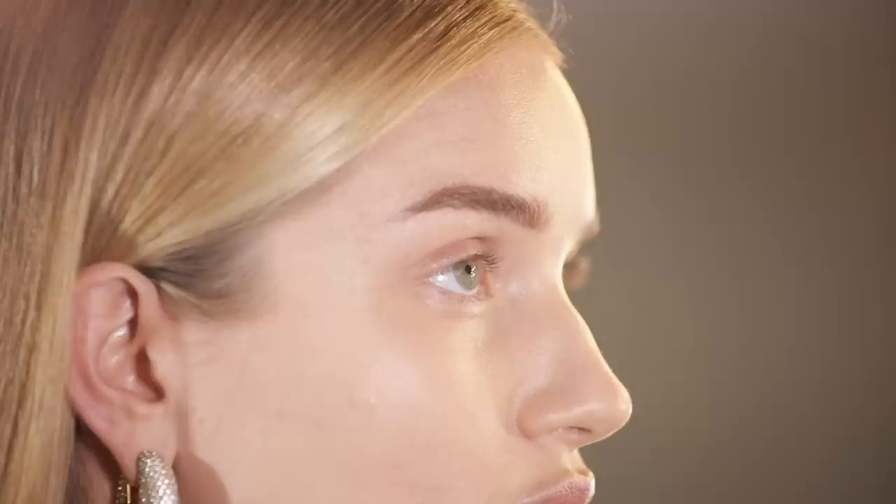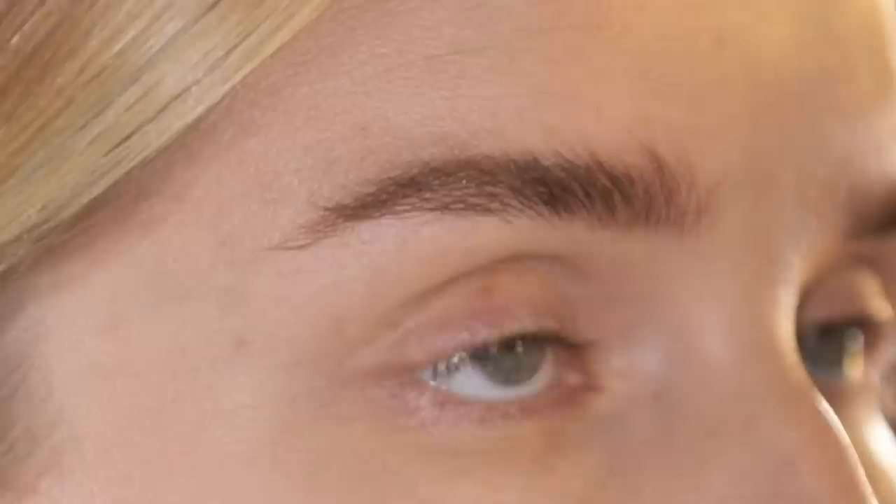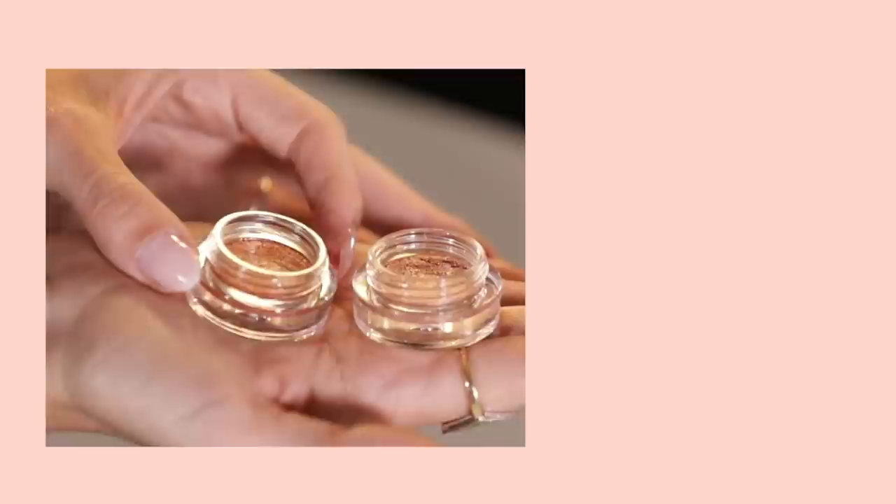For brows, we're going to use our Arch Brow Sculpting Pencil. I felt that you started in the middle of my brow — I did. The reason being, most people want maximum lift and want to structure the brow first, so if I start there and work my way back, I'm not over-applying at the head of the brow. Okay, should we set it with some gel? Yes. You already have plenty of color and definition, so we'll use the short side to coat, then finish with the long side to get those hair textures.